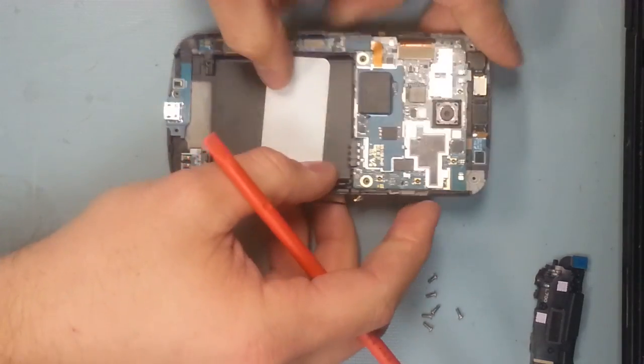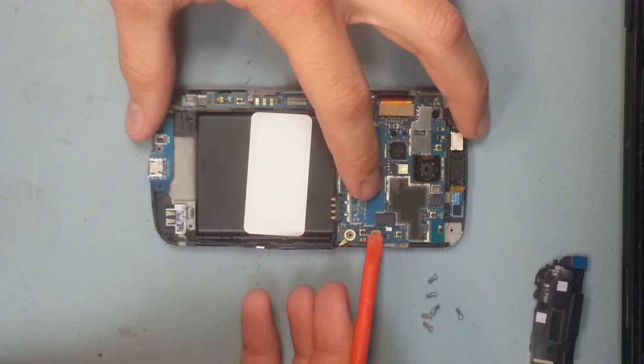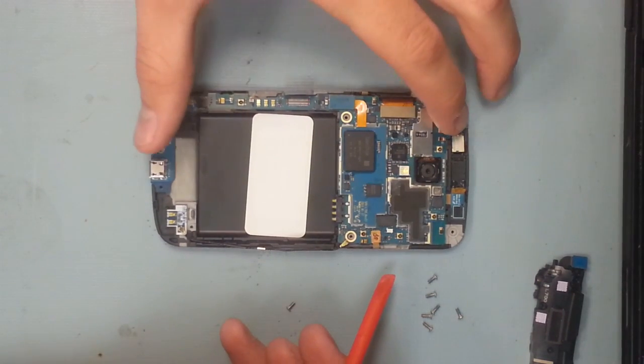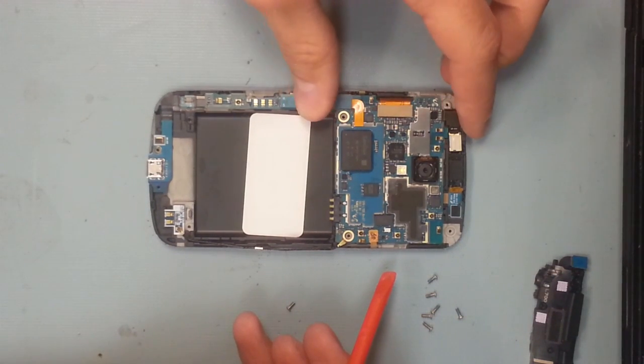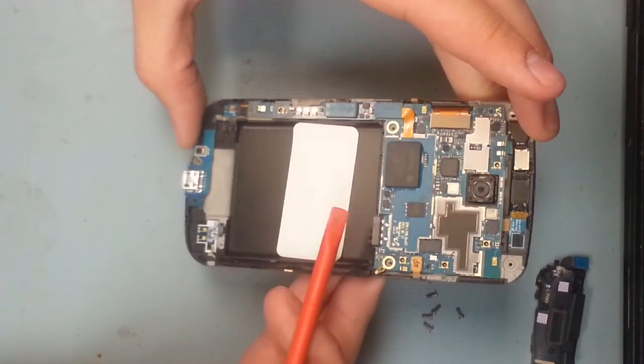One more cool thing: right there underneath my thumb you can see the SanDisk chip — that looks like where the memory is, the built-in 32 gigabytes. I wonder if they'll ever come out with a 64 gigabyte version where you can just swap it out. It looks pretty simple, kind of like a permanent SD card.